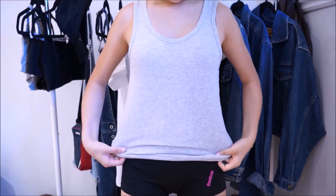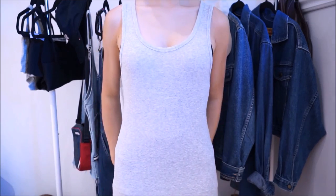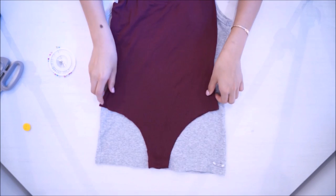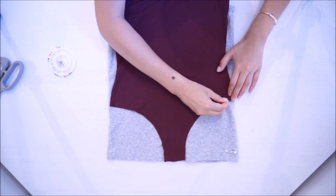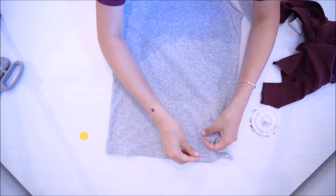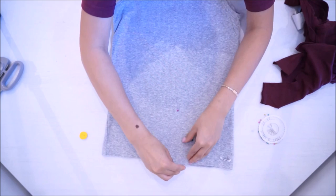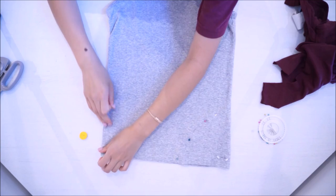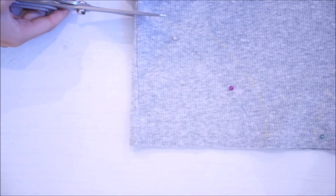I'll just be wearing my cami to show you guys how long it is — and that's enough to make a bodysuit. The first thing you want to do is lay down your template on your cami, then trace the shape of the bottom with chalk. Then you want to pin the fabric in place so it won't move when you're going to cut the fabric. I'm just really randomly pinning everywhere.